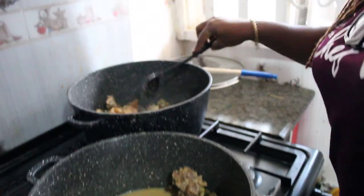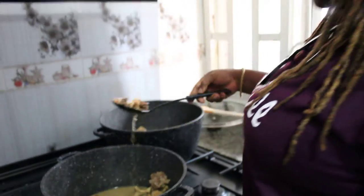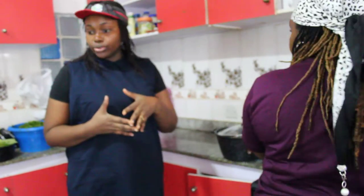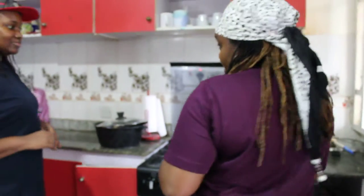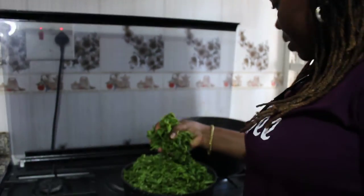We're making Afan first. Let me add some stock — this is really going to be flavorful. Since the meat is already cooked, you can now add your water leaf. Normally you cook your meat as usual, then when it's ready, you go to water leaf first. Water leaf first! I didn't know that — I would have put palm oil first.